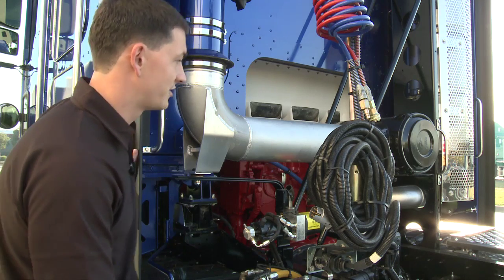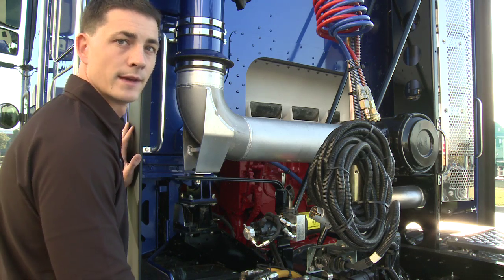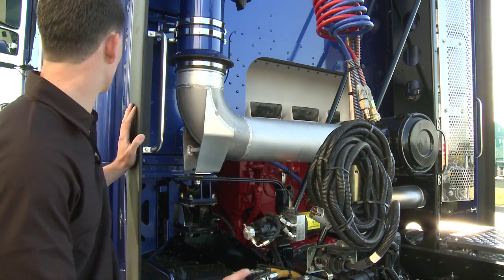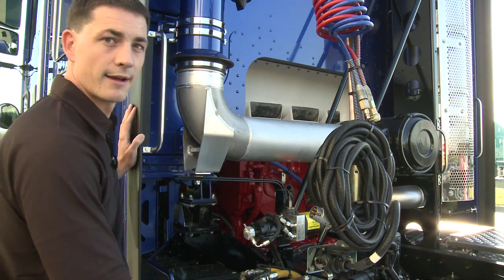There are a few key checks that you need to do prior to tilting the cab. The first is that you're parked on level ground with the handbrake on. The second is there's enough clearance above the truck. You've got to have all the doors closed, and if you've got a bull bar, tilt the bull bar. Then you're pretty much ready to go.